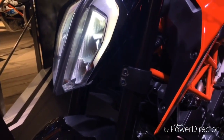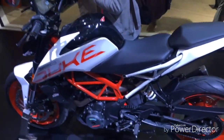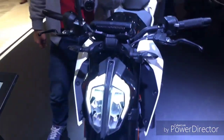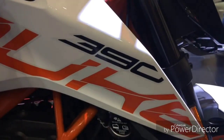Now we have two colours in the new Duke 390. This is the orange colour — basically an orange and white combination. And now let's head over to the white colour Duke. This is the white Duke with a trellis frame in orange. Take a full look at this — it looks amazing. Look at the Duke 390 decals on the right side — these Duke 390 decals look amazing, they are pretty good.